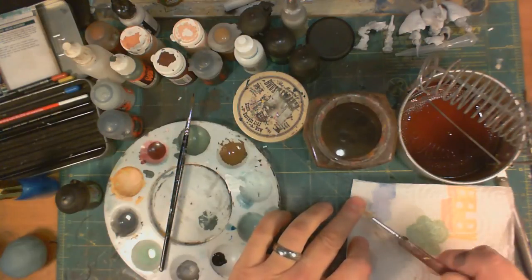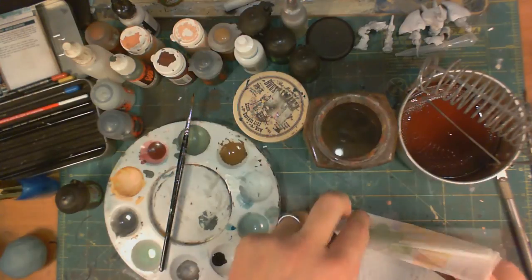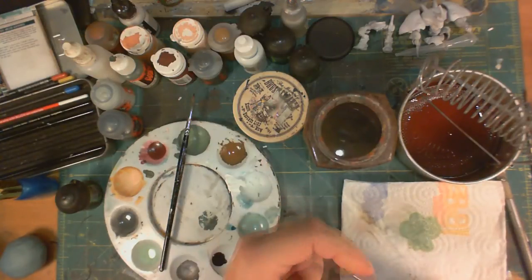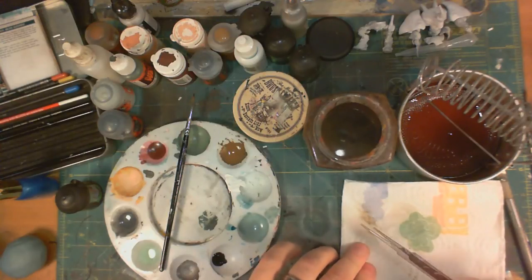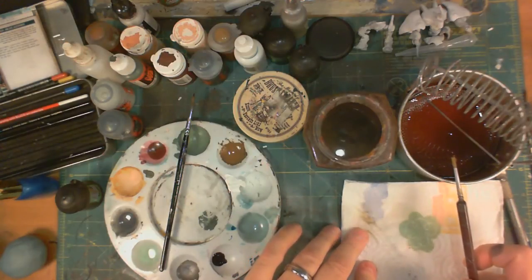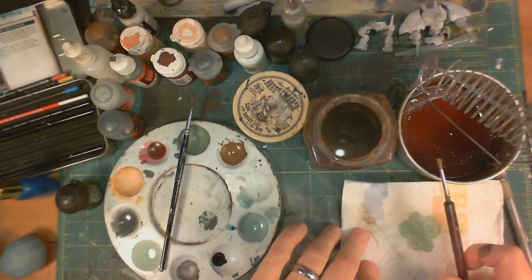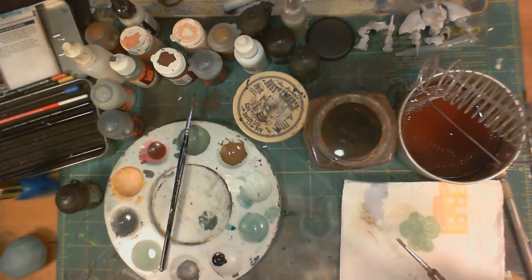Now this is my work brush for mixing paint, so I can be as harsh to this one as I want — if I mess it up I can just throw it away. You want to be more careful with your good brushes, obviously. But if one of your good brushes needs to go in this stuff because you think you may have screwed it up, don't expect it to come completely back to life. You may get a little bit more usable life out of it, but don't expect it to be brand new again.